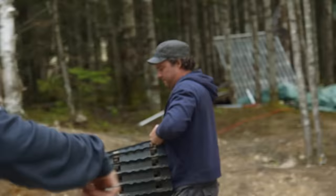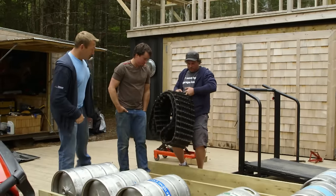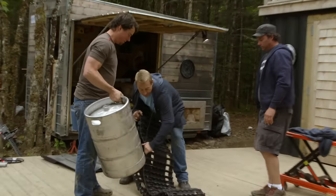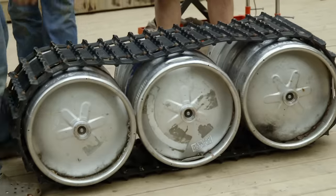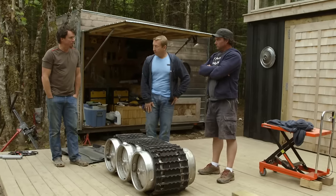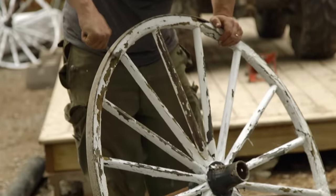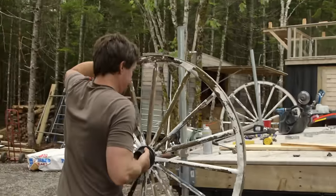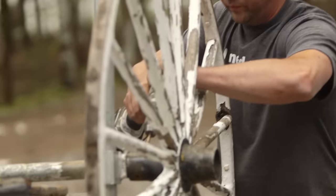The only challenge is how do we get traction on the water? We've got an old snowmobile track — you and I are thinking alike, buddy. Made to order. These are the wagon wheels that we stole off our old teeter-totter. The wagon wheels are like our propellers for this ATV barge. As we drive the ATV, this axle will spin and drag us through the water.